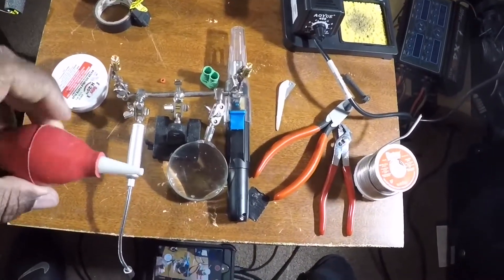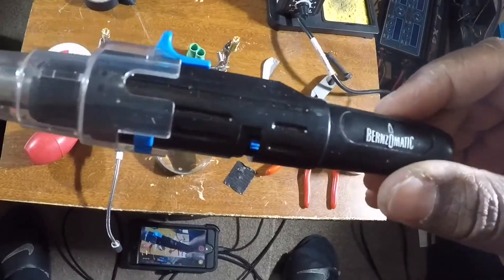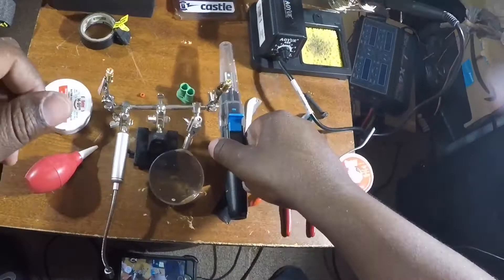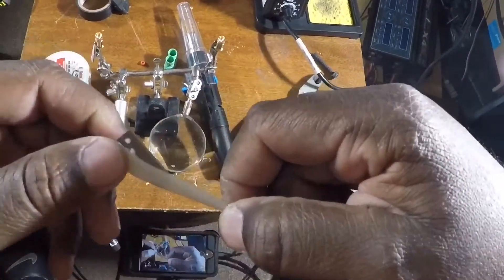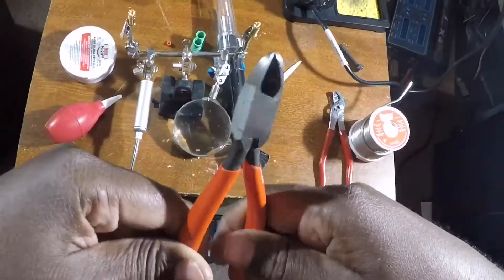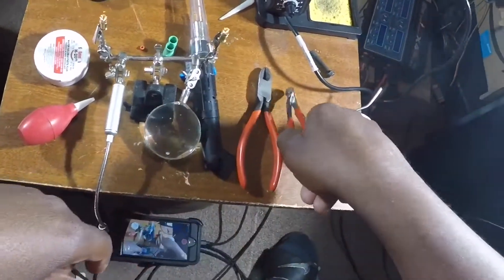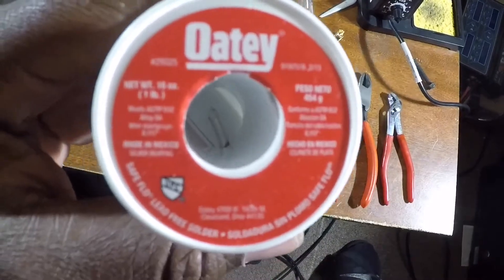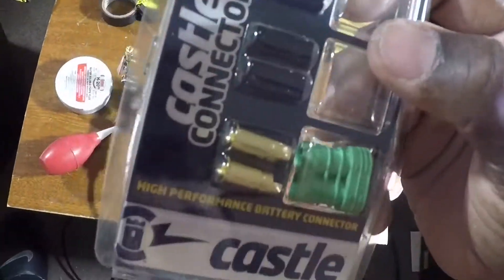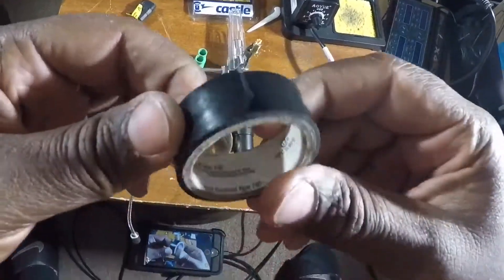I'm going to do a little rundown on the tools I'm using. I have a solder sucker, some flux, and a Bernzomatic torch — it's a butane torch that's also a soldering iron, but I just use it as a torch. I have an envelope opener I use to cut the plastic off my wires, some sharp wire cutters, pliers, silver solder, and a soldering iron.